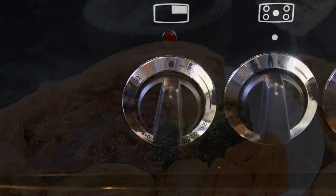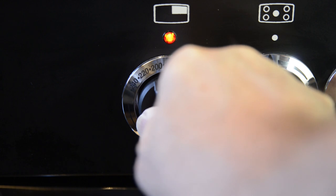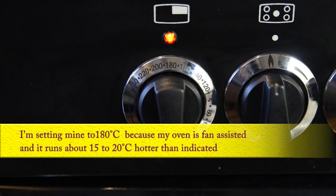I'll start by preheating the oven to 200 degrees Celsius, that's 395 Fahrenheit or gas mark 6. I'm setting mine to 180 Celsius because my oven is fan assisted and it runs about 20 degrees hotter than indicated on the dial.